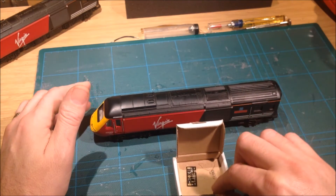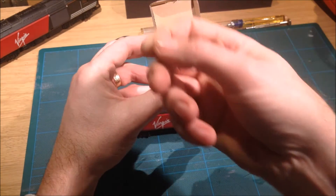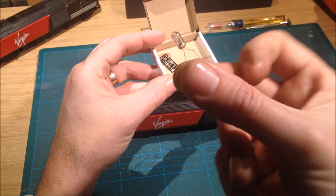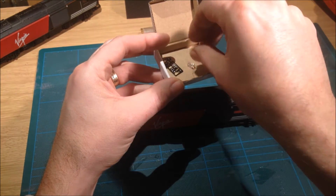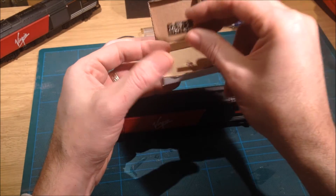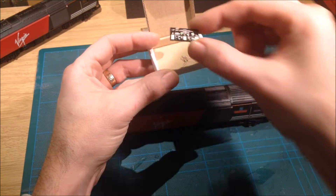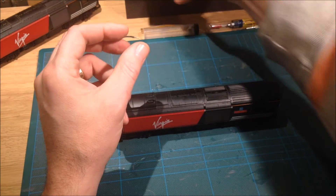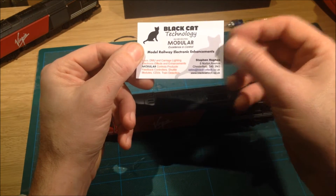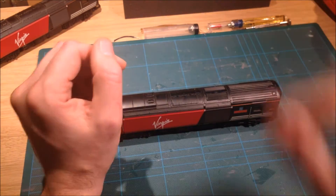I have the existing one I've already done here. That's the old bulb — that's what we're going to be taking out and fitting these LED boards as a replacement. These were supplied by Black Cat Technology. For those of you who wish to follow up on this, I'll put a link to their website in the description below.